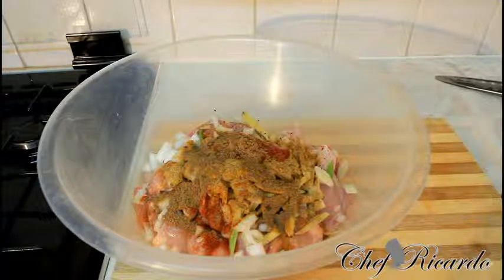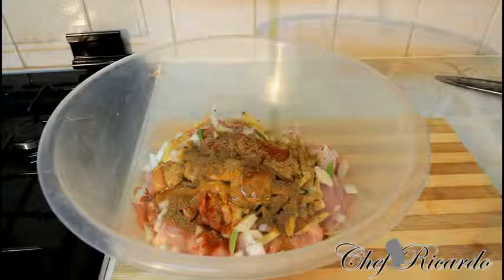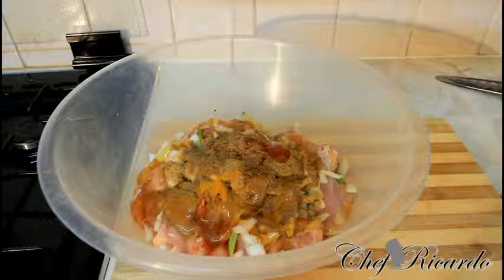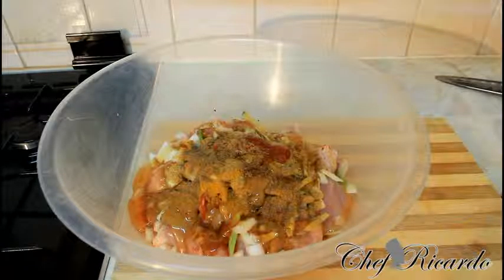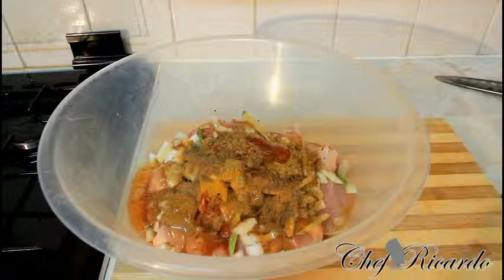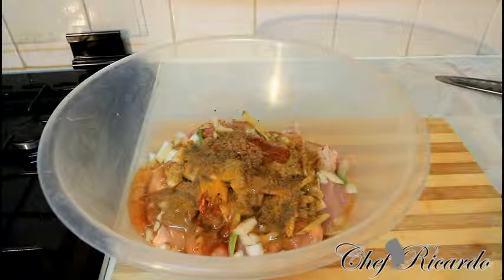The next thing we are going to add is some honey, which is very important. We are going to add a good amount of honey to it. Lovely and nice.